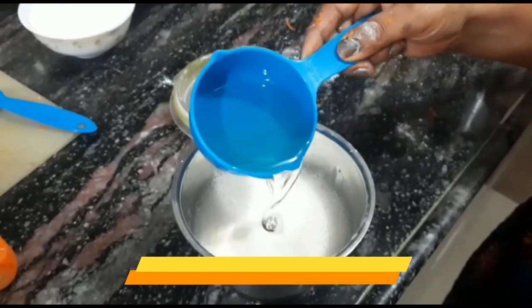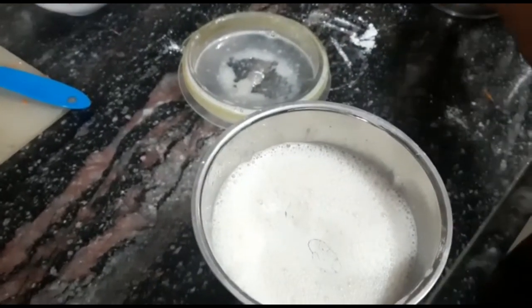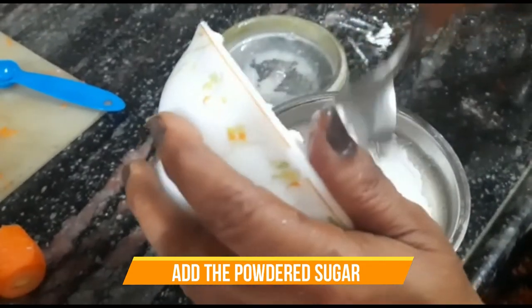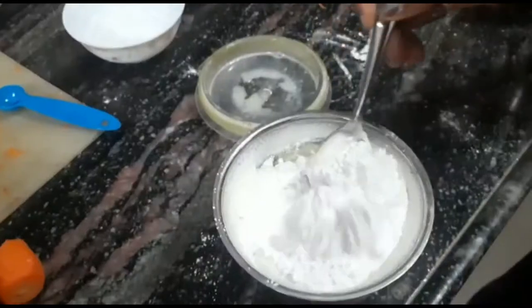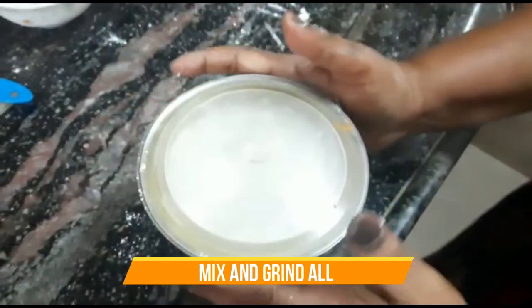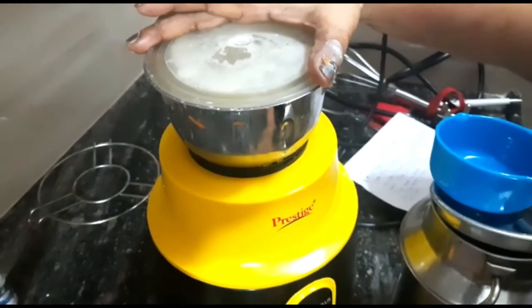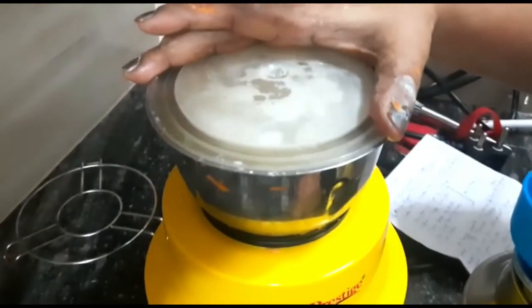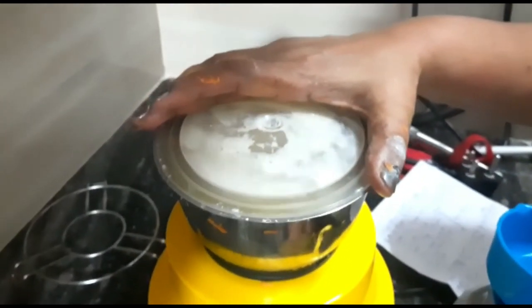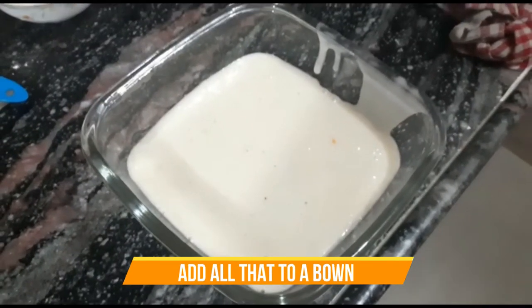We add oil — 1 cup of sunflower oil. Then we add the powdered sugar and mix everything a little. We mix them in the mixer grinder for just 1 minute. Then we transfer the mixture into a bowl — a glass bowl.